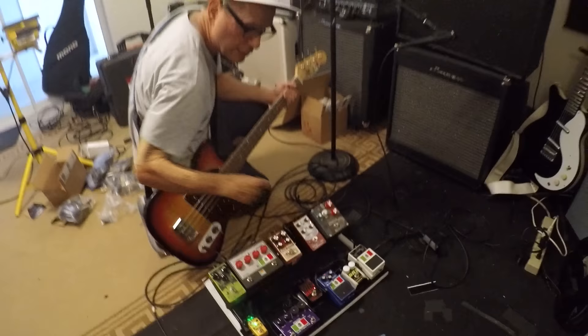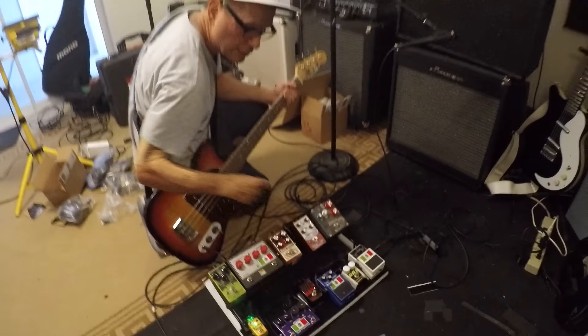So there it is — that's my sound: this bass, the EQ, this, and then boom — hit the pedals.